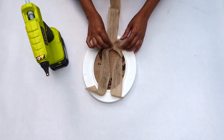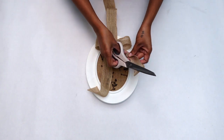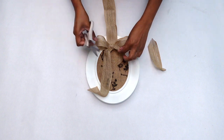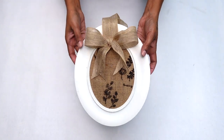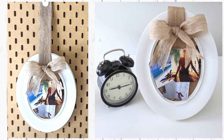Once my bow was all glued in, I set it aside to dry, then used my scissors to trim the edges. This is how my pin board turned out — I loved how simple and easy it was to do and how beautiful it turned out. Hope you guys like it too!